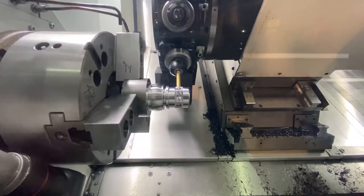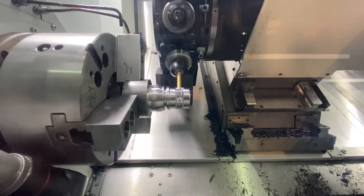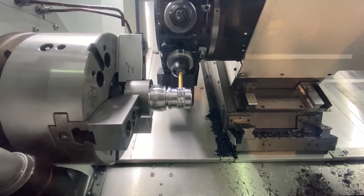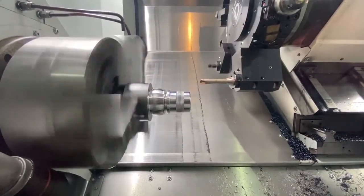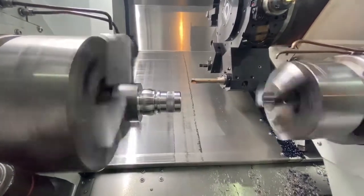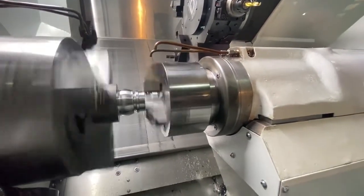The castings are manufactured at Romi in Brazil, and pretty much nearly every single component you can see is manufactured by Romi — bar the turret and the chucks. That is a popular machine in the UK; over the last five years we've seen a lot of these machines going out into the UK market. Here comes the sub-spindle — you can see it picking up the part there.